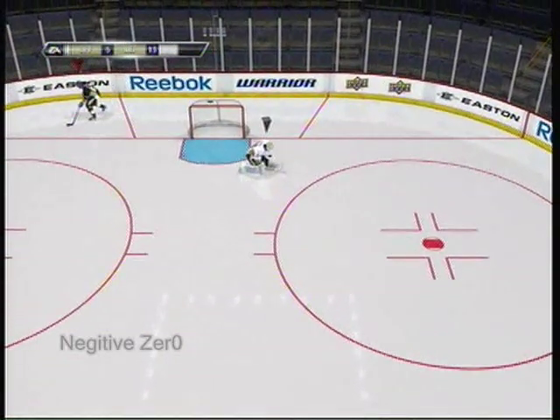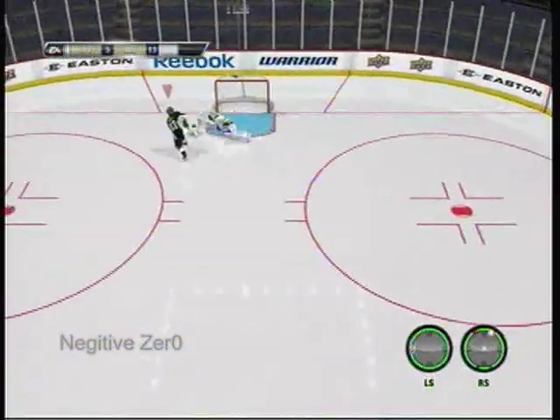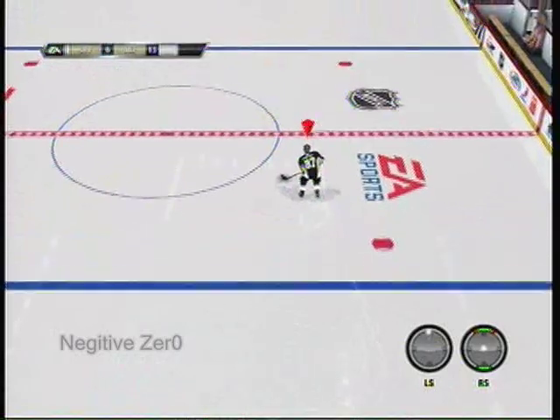It works better on user goalies than computer goalies, because the computer goalies don't really bite on any fakes you'll throw. But if you're going to use it on a computer goalie, try and go five hole — that's the best way to get them. But if it's a user goalie, you can usually just fake them out first, and it's pretty funny when it goes in.